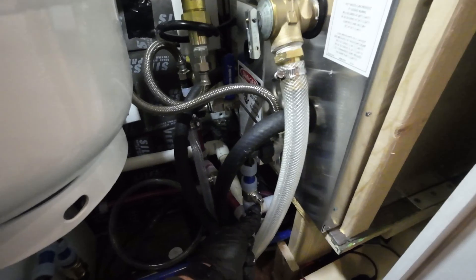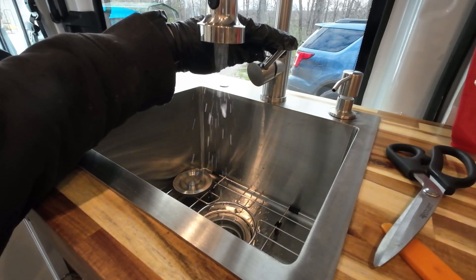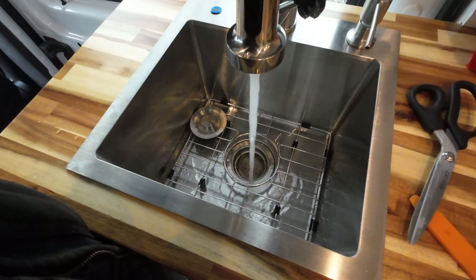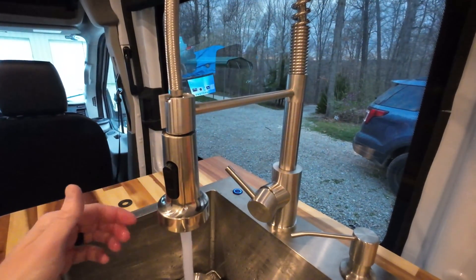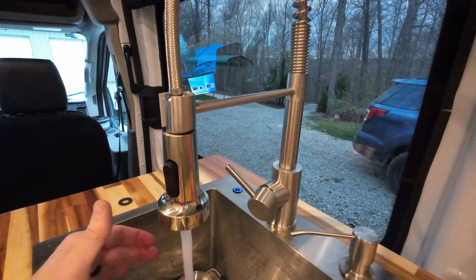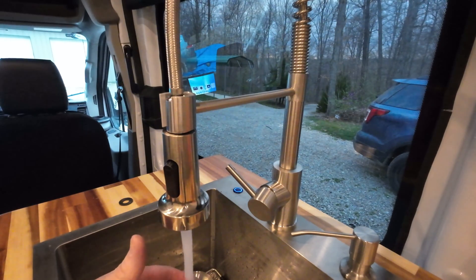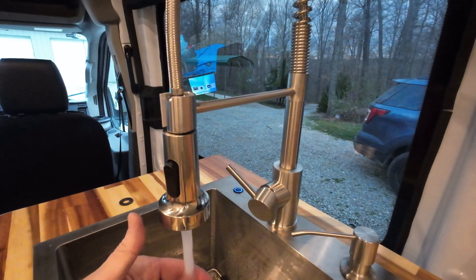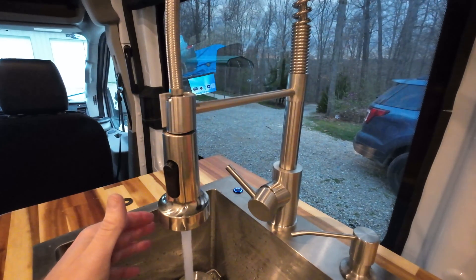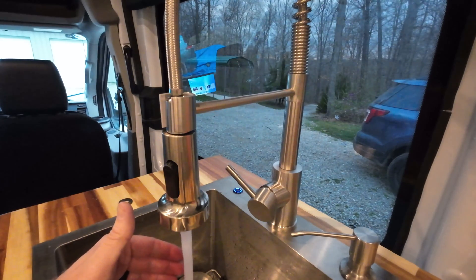I'm going to start pressurizing the tank now — the pump's running. Once fully heated up, I turn on the hot water. I had adjusted it to about 130 degrees, so it's too hot to touch. I rotate the valve to the right with my hand and it turns the temperature significantly down — now I can just hold my hand under it, comfortable for a shower. Turning it back up goes too hot; at halfway it's perfect.